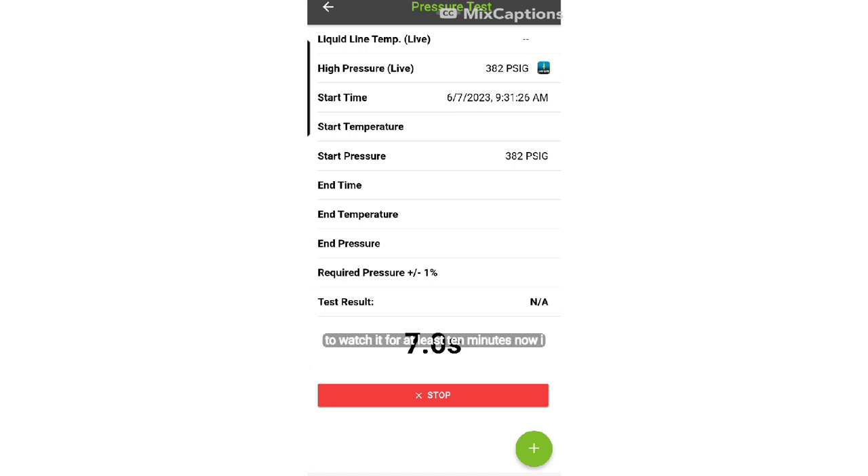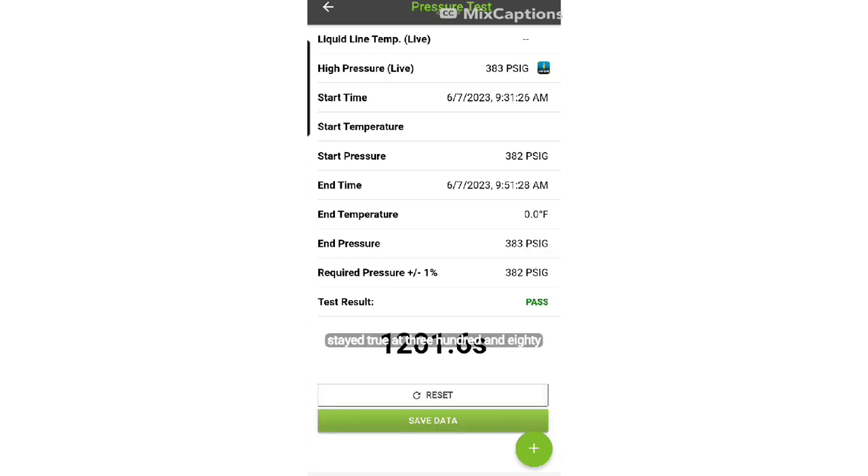We're going to start the timer now that our pressure has equalized at 382 PSI and watch it for at least 10 minutes. I got busy doing something else so a lot more time elapsed, but that's actually a good thing. You can see the pressure has stayed true at 383 PSI and we've passed the test.